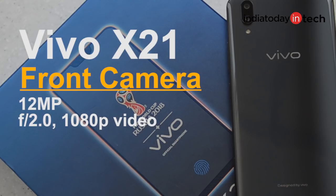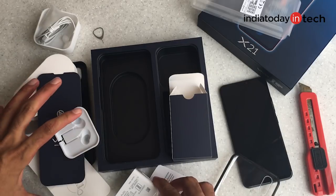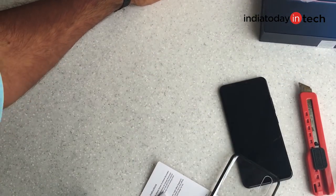At the front there's a 12 megapixel camera, though it's different from the rear 12 megapixel — it has an f/2.0 aperture and can record 1080p video. The phone runs Android 8.1 out of the box with Vivo's own Funtouch OS 4.0 on top. It houses a 3200 mAh battery and the signature feature is the under-display fingerprint scanner. We'll cover more in the full review, but for now let's take a look at the phone.